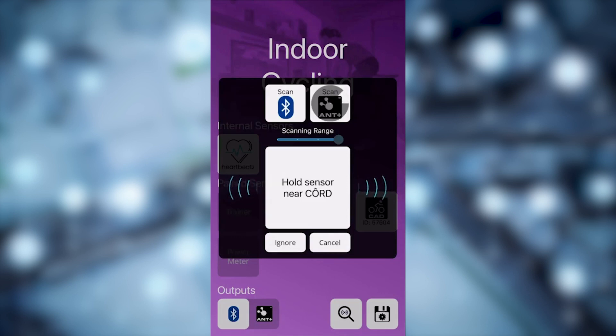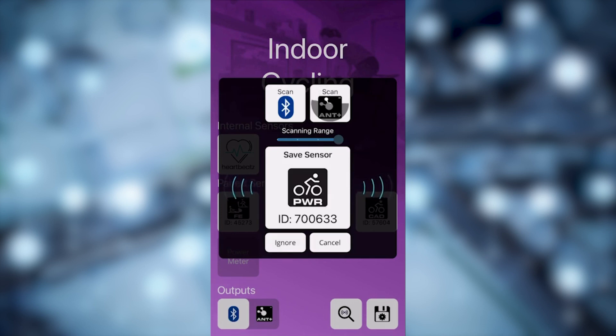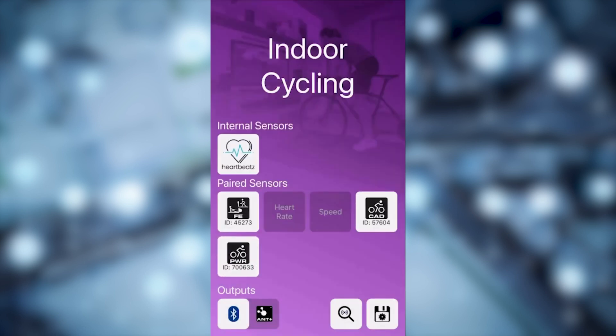You'll soon see that we have four sensors connected. This is arguably the best feature of Cord, as it allows you to have more than two connections to your Apple TV. Once you're ready, select the Save button in the lower right-hand corner.